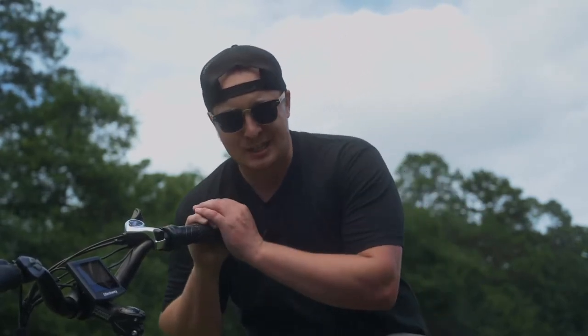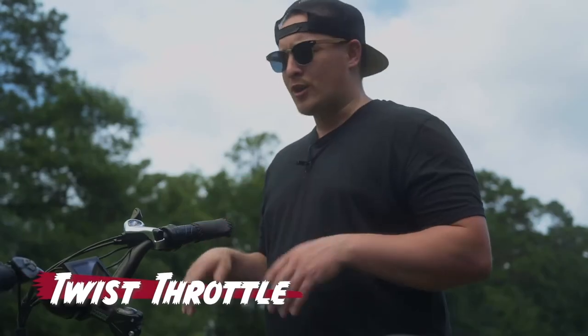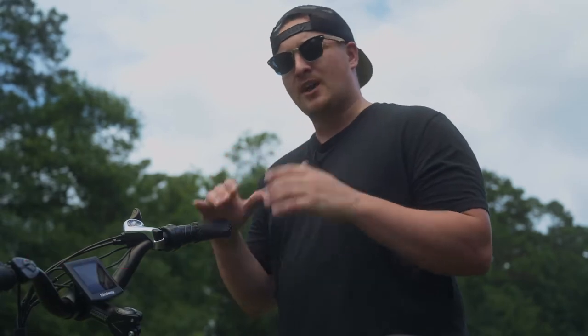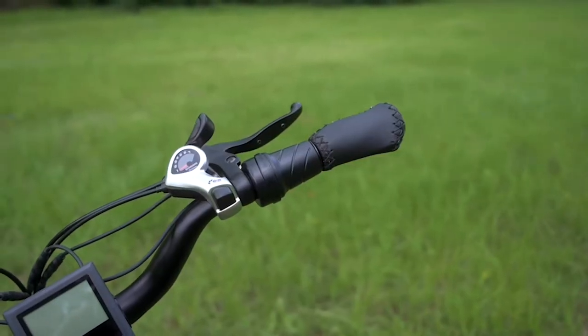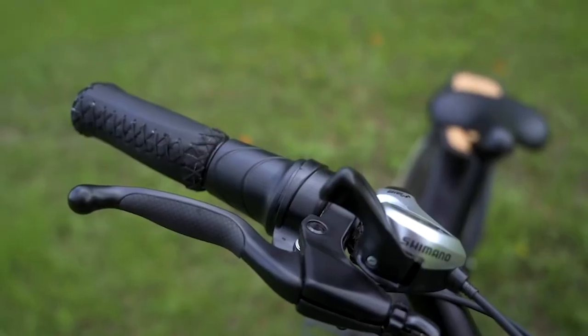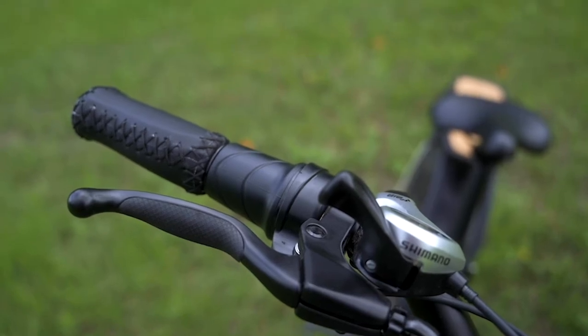Right now we're going to talk about the things that I don't love about this bike. The first one is going to be this twist throttle. The twist throttle here is very on par with a lot of the twist throttles we've seen, and I'm not necessarily commenting on the quality. It's just the fact that who this bike is mostly marketed for, especially when we look at the step-through version — some of those people, if they're older, may be having some issues with their back or their knees, or maybe they have arthritis or something like that.